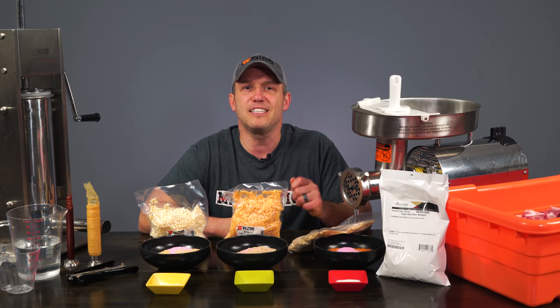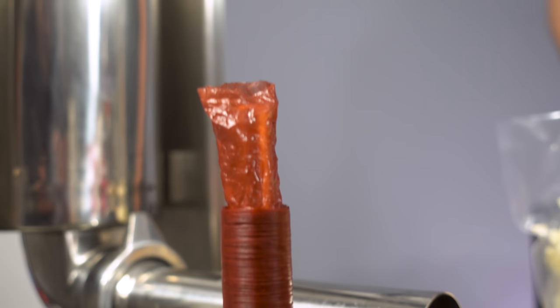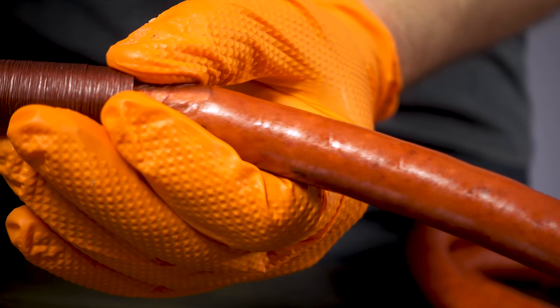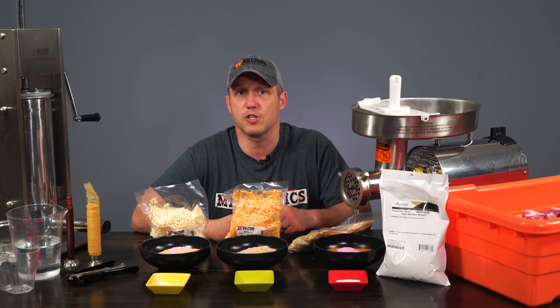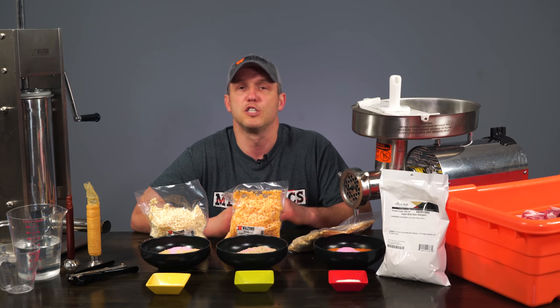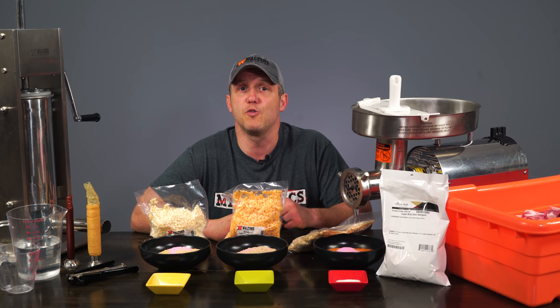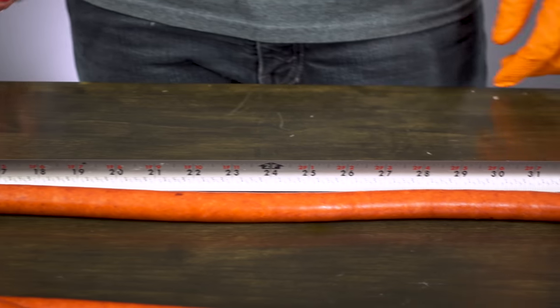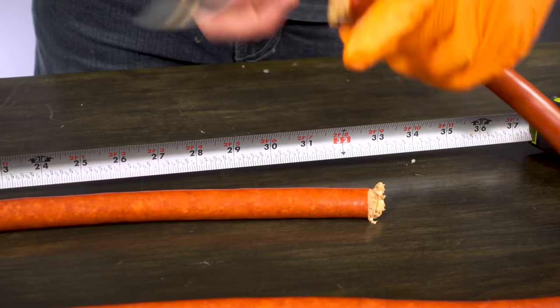For the snack sticks, we're using 19mm casings and we've chosen the 12mm stuffing tube. They should flow off this tube fairly smoothly, and really all we have to do is lightly hold them on. As this is going to be the hardest one to stuff and it's the smallest stuffing tube, you probably want to make sure you have your stuffer clamped down to the table to prevent it from rocking as you turn the handle. Casings should be full and smooth but not overstuffed — keep an eye on that to avoid blowouts. I like to lay these out and cut them to the longest lengths possible for how big my smoker is, so we'll have the least amount of curved sections possible.